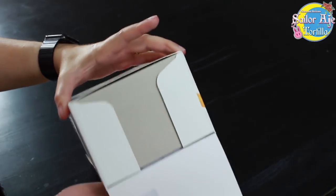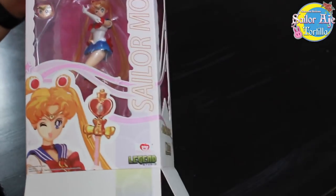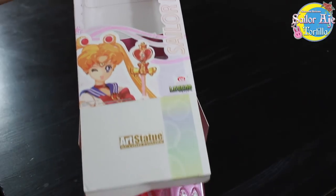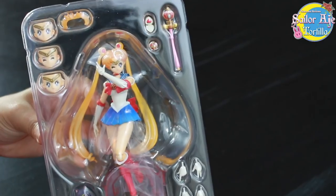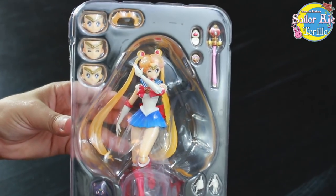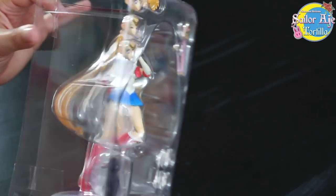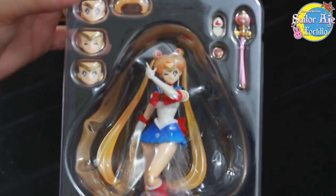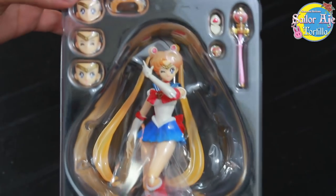They showed prototypes at conventions and they just never got around to it. There we go — nice and easy. I really like that this takes away all the work with posing. You could just take her right out of the box. I'm already loving the colors on this, by the way. It's super vibrant.